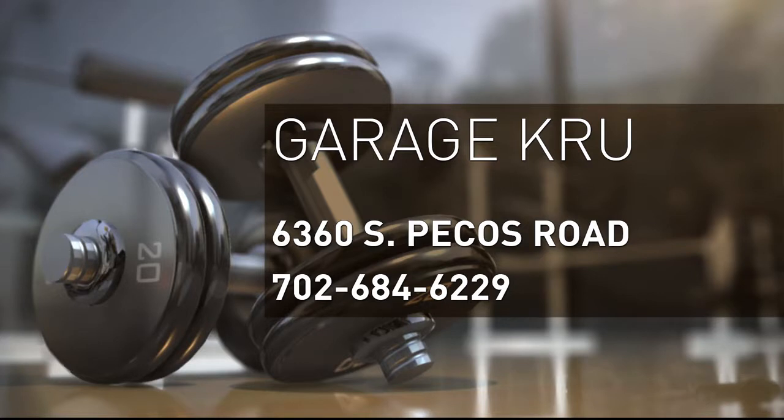Garage Crew can help you get it done at 6360 South Pecos Road — cross streets are Sunset and Pecos. Aerial training is a new approach for a lot of people when it comes to getting in shape, but it looks like it's fun to switch things up. People get bored, and this keeps it fun. So why not switch it up with the Garage Crew?